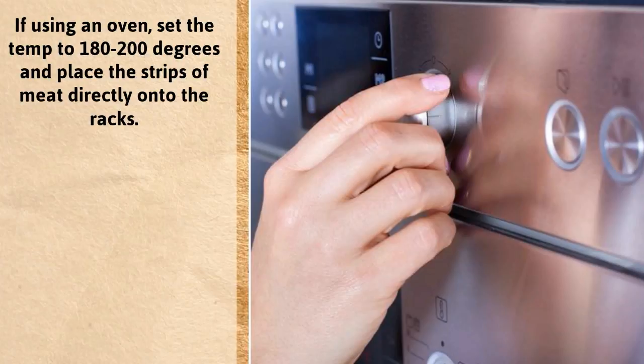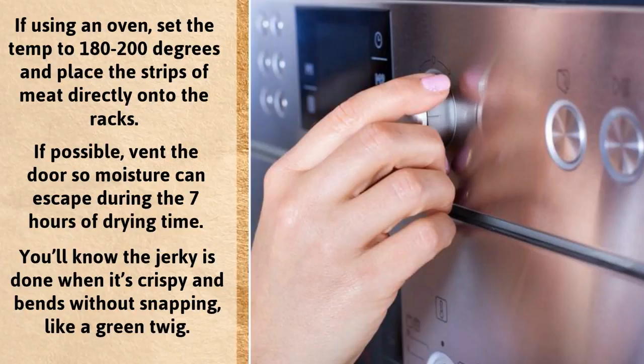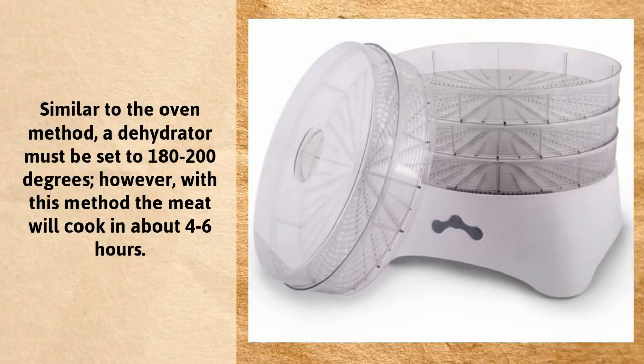If using an oven, set the temperature to 180 to 200 degrees and place the strips of meat directly onto the racks. If possible, vent the door so moisture can escape during the 7 hours of drying time. You'll know the jerky is done when it's crispy and bends without snapping, like a green twig.